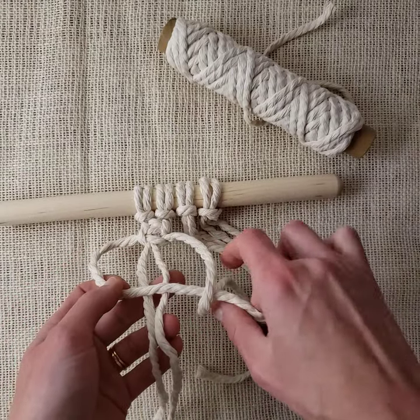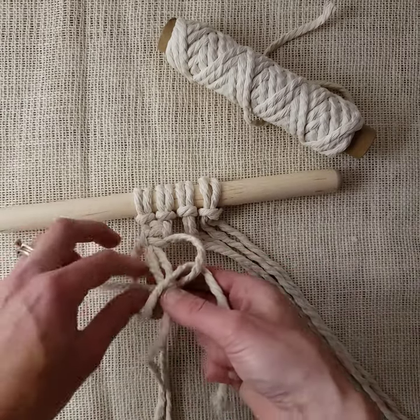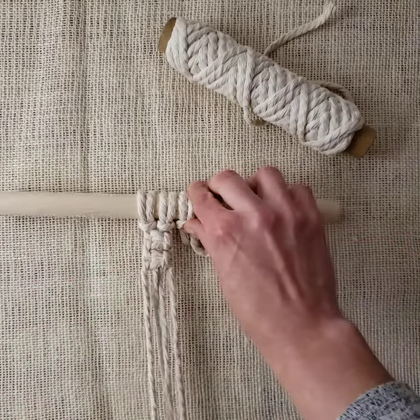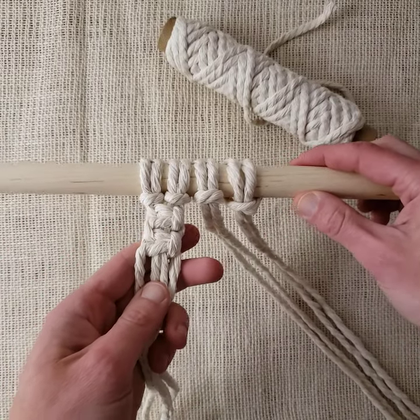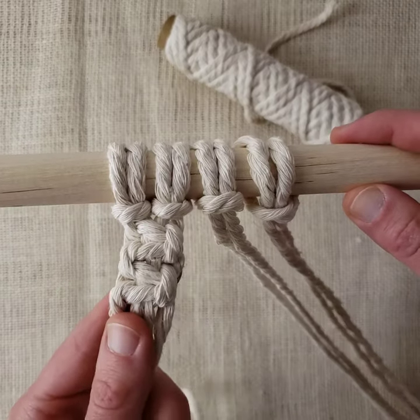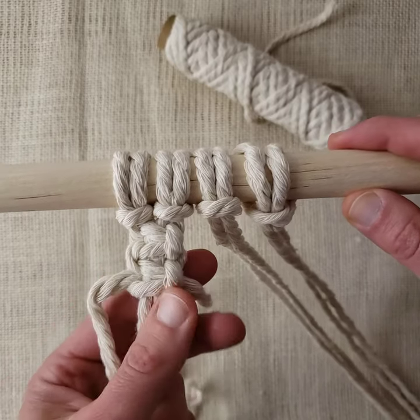Then the other direction: the left working cord goes in front, underneath, behind, out the other side. That's two square knots. If you're making a long row of square knots and you've forgotten which side to start with next, take a look — you'll have a rope popping out the front and one peeking out from the back.